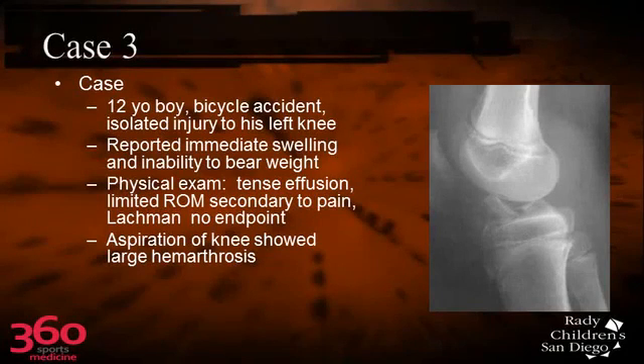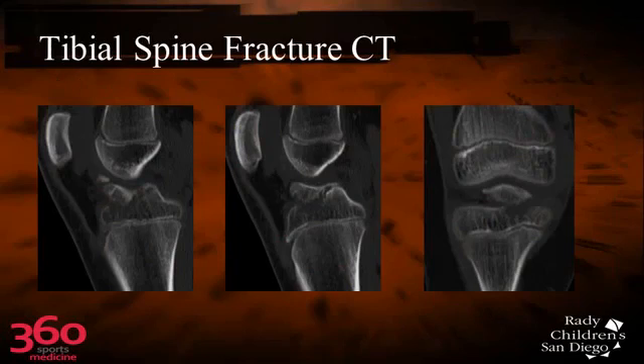Moving on to tibial spine fractures. This is a 12-year-old boy who injured his knee while riding a bicycle, which seems to be one of the most common causes of these tibial spine injuries. He had immediate swelling with a large hemarthrosis of his knee, a Lachman with no endpoint, and aspiration confirmed a large hemarthrosis, which is expected.